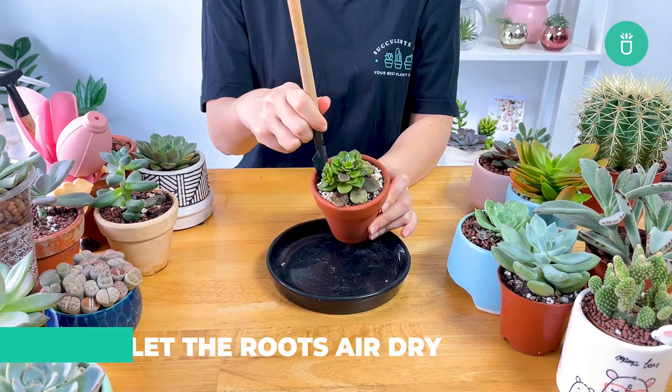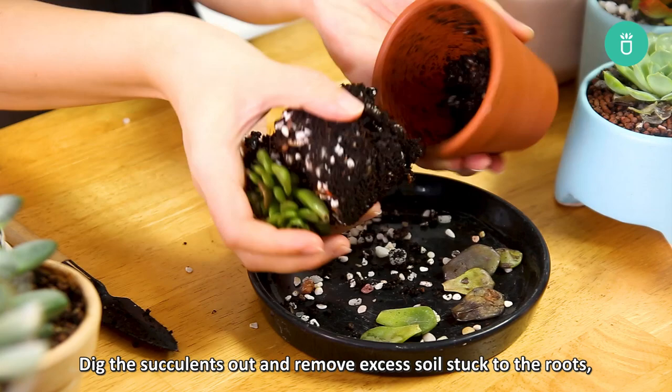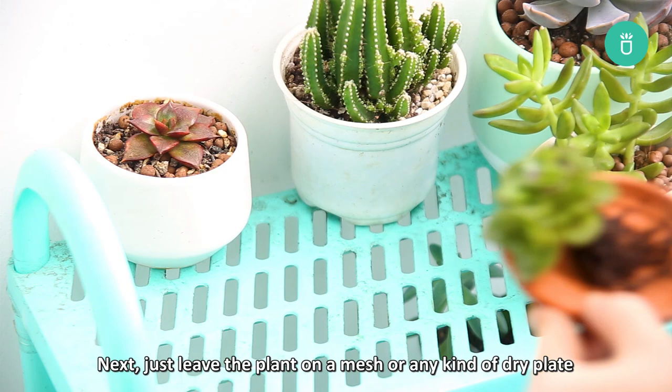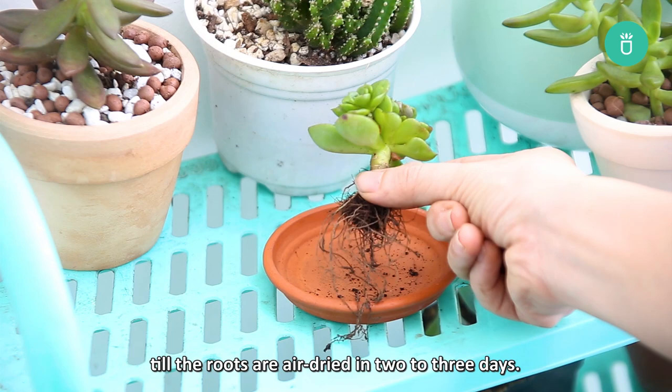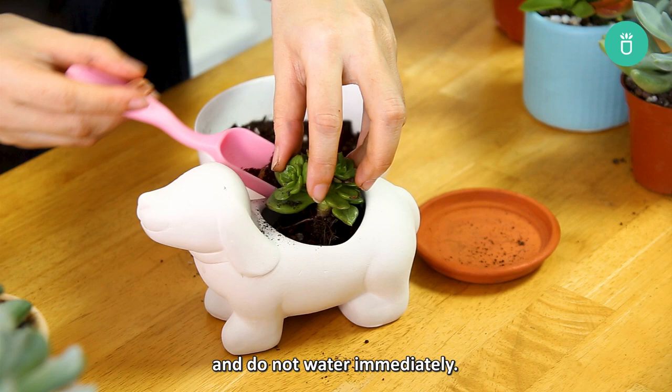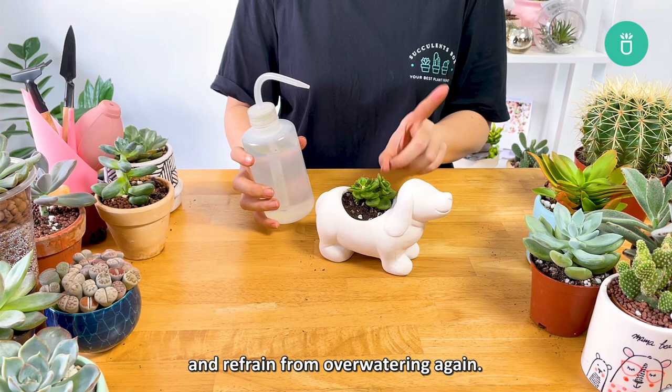Let the roots air dry. Letting the roots air dry is also very important. Dig the succulents out and remove excess soil stuck to the roots. Cut off any brown or black roots and leaves as these are already rotten. Next, just leave the plant on a mesh or any kind of dry plate until the roots are air dried in two to three days. Once dry, replant in a suitable well-draining potting mix and do not water immediately. You need to wait about a week before watering and refrain from overwatering again.